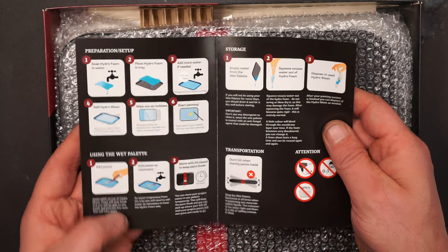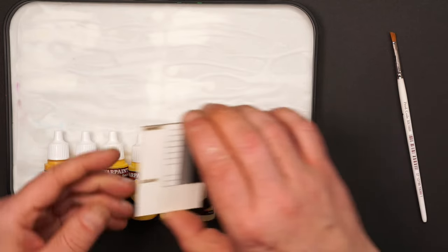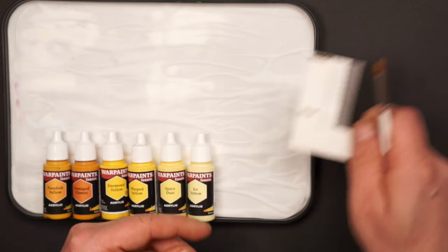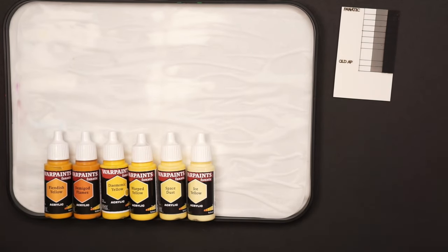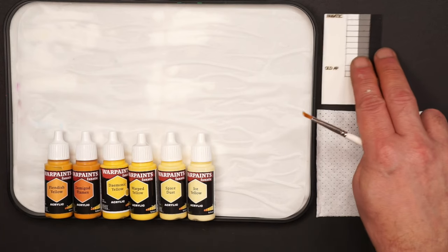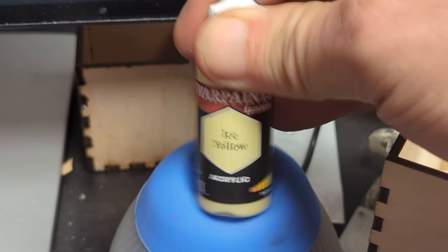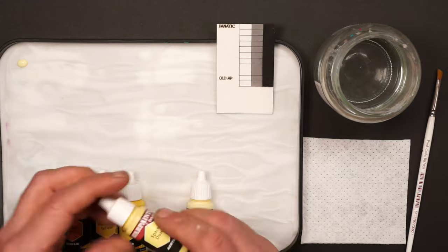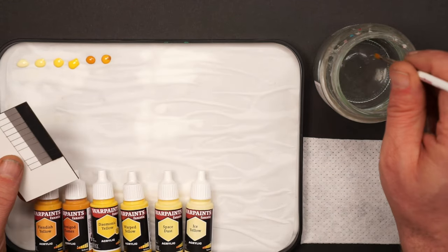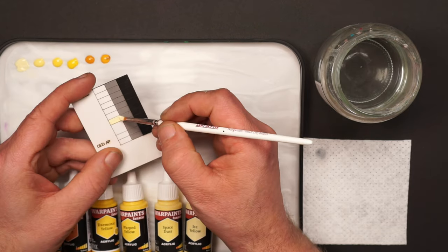I prepared the wet palette following the instructions that came in the box. For the first test, I chose the six yellow colors from the dynamic triad. I chose to use the dry brush that came with the set as well, because it has the perfect width for the cells in my grid. I also have a piece of cloth to wipe off the brush and a jar with water. I shake each paint for 15 seconds before applying it to the wet palette. Making sure the brush is damp with water, I dip it in paint and apply it to the test card.